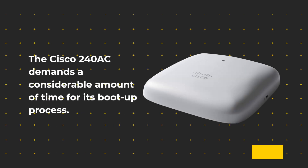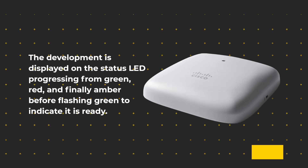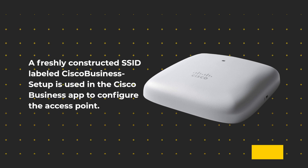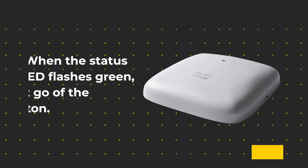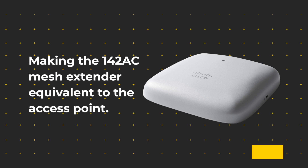The Cisco 240AC requires a considerable amount of time for its boot-up process. Progress is displayed on the status LED, which goes from green to red, and finally amber before flashing green to indicate it is ready. A freshly created SSID labeled "Cisco Business Setup" is used in the Cisco Business App to configure the access point. Any setup issue can be cleared by pressing and holding the mode button while powering the device, and releasing when the status LED flashes green.